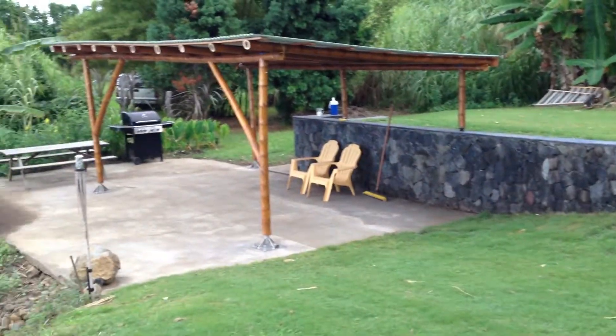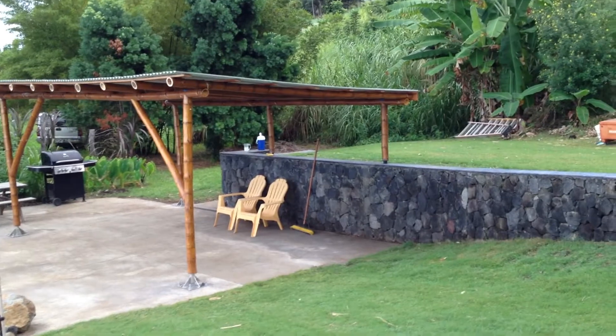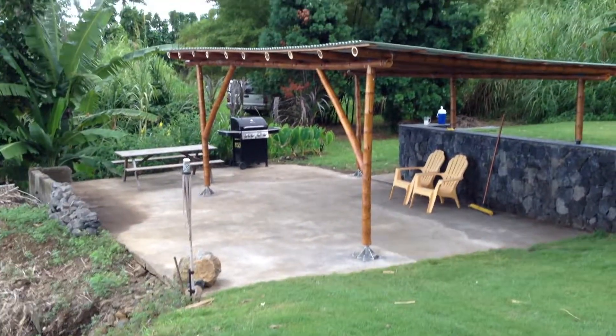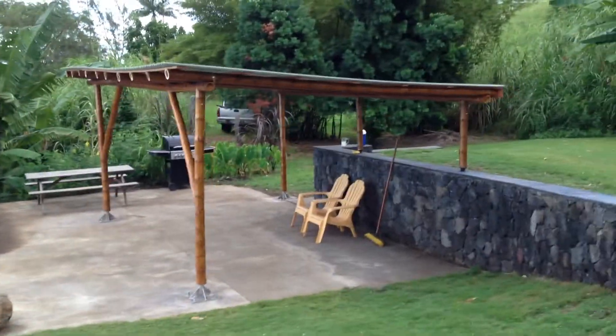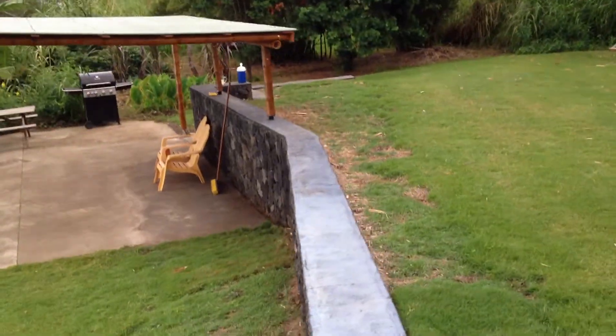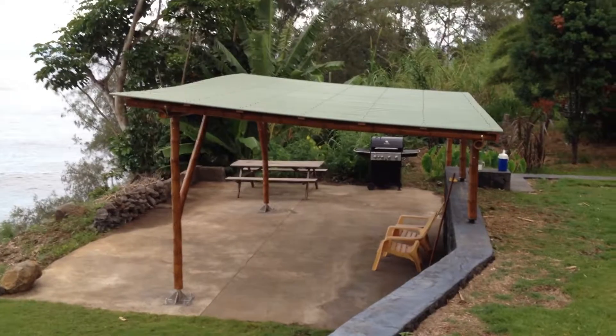I put some chairs in, just swept it up. I'm making a little bar in there — there's a little barbecue in there. It is definitely coming together. Nice wall. Yeah, the roof has a nice curve to it.